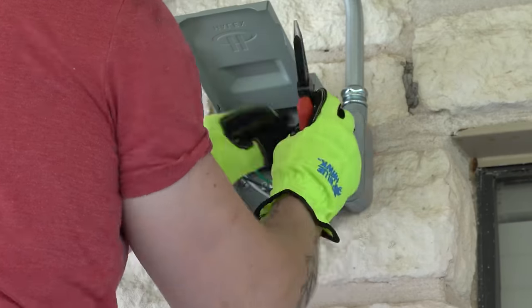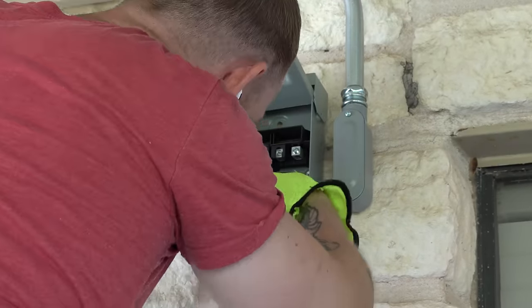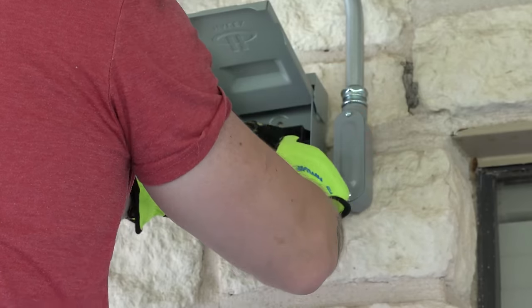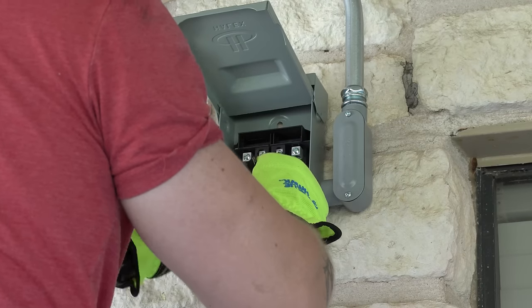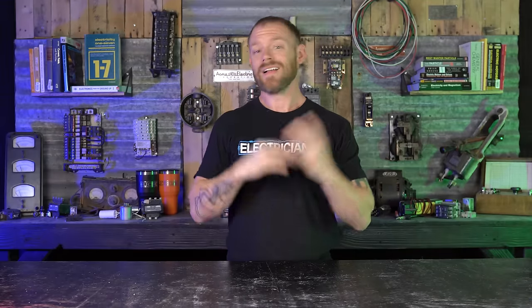Once I got all of the conductors in the bottom portion, all I had to do was close up all of my conduit bodies, put the weatherproof covers on, and then land my conductors on the line side of the disconnect. I was providing a disconnect, hooking the line side wires up, and the AC contractor said he was going to come behind me and whip out of it and hook up his own equipment - so I didn't have to worry about any of that. Everything down below outside was finished. The last thing was just finishing getting the THHN up to the top to a junction box I had installed, and then changing over to Romex.